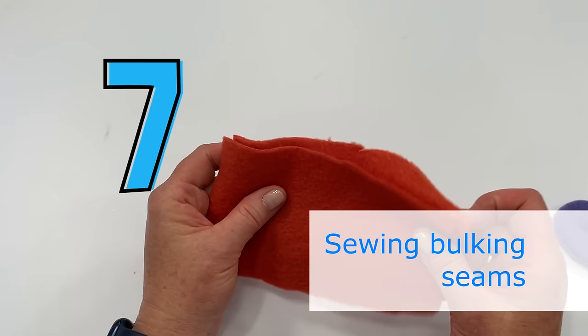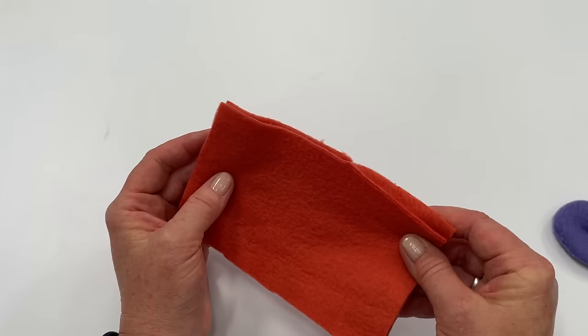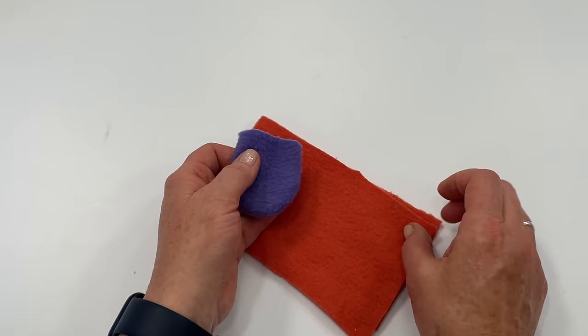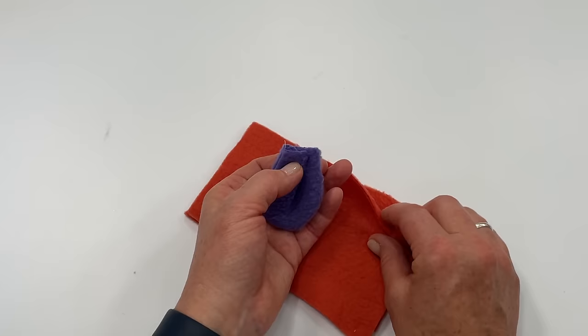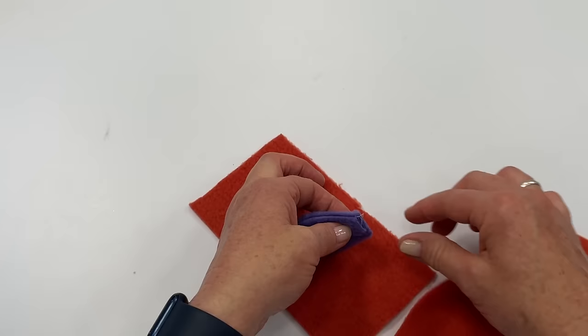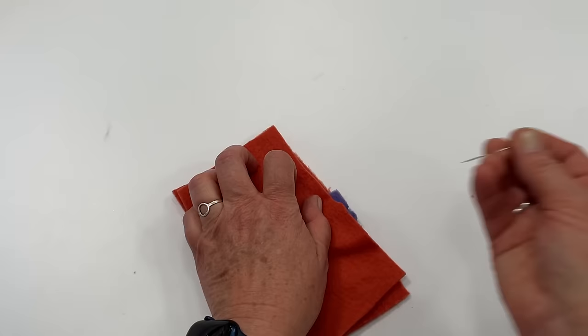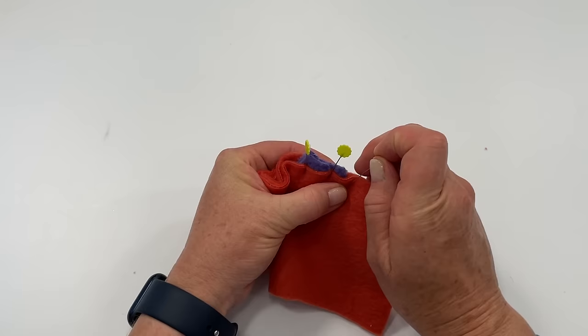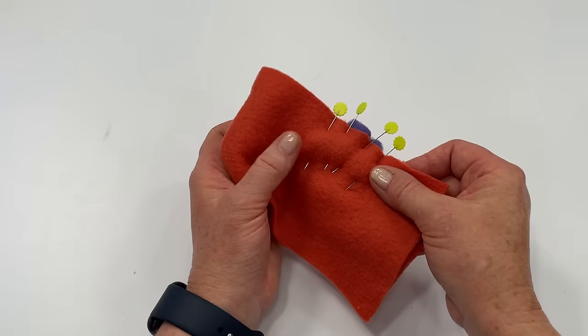Tip number seven: when working with fleece and several layers of fabric it can get bulky and things will shift. For example, with an ear piece that's two layers with a pleat — now four layers — sewn between two more layers, it gets very bulky. Use lots of long pins and let pieces extend out past the main fabric to make sure you're catching everything. Let me show you some tips at the sewing machine on how to get a nice even seam.